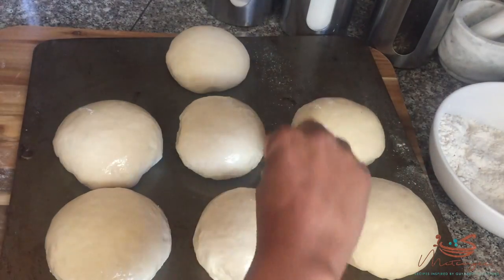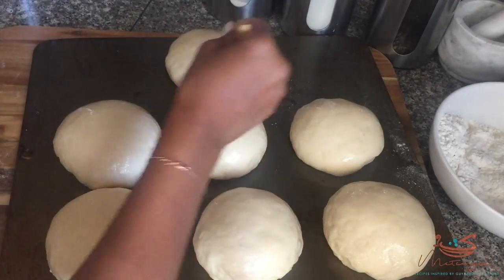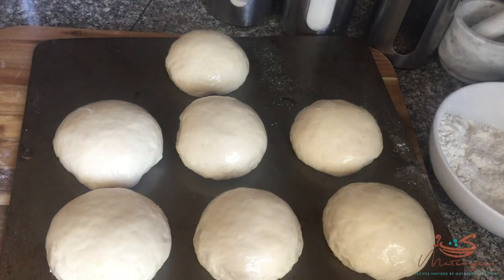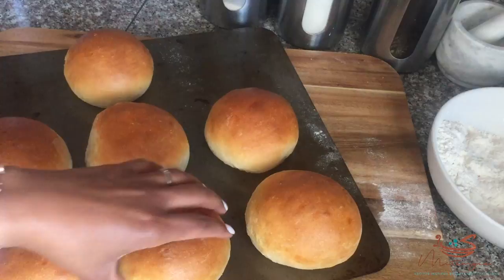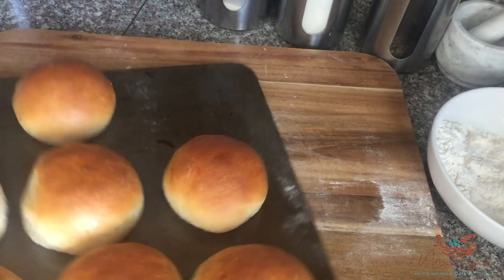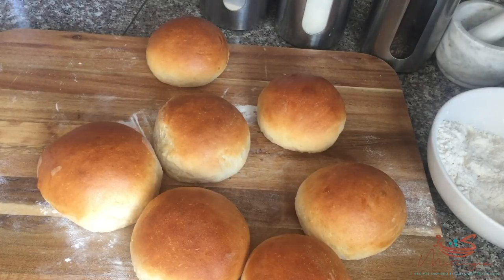Then we're going to stick these in the oven. I baked mine at 350 degrees for 25 minutes — I live in Denver, we have a higher elevation, so I tend to bake things at a slightly lower temperature. Here we are 25 minutes later; my tennis rolls are absolutely perfect in color, brown all over, not burnt, sliding easily off the cookie sheet. I'm going to rub some butter on the tops of my tennis rolls.